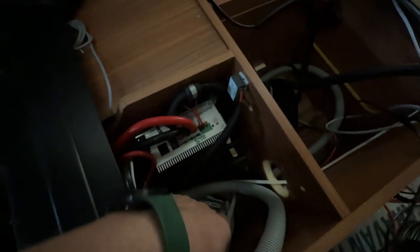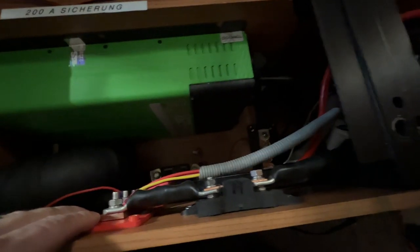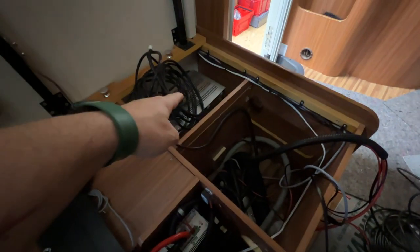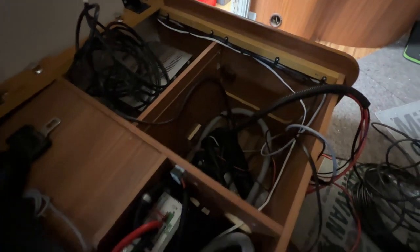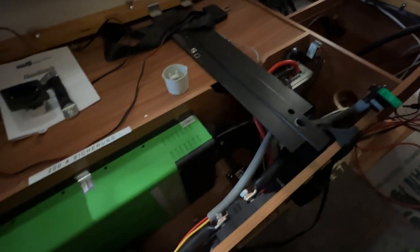Auch hier schaut es noch ein bisschen chaotisch aus, weil wir hier unten nur die ganzen Verteiler offen haben. Das wird natürlich noch alles schick gemacht. Hier haben wir Sicherungen, hier haben wir Plusverteilung, da unten haben wir einen Shunt vom Batteriecomputer und so weiter. Und hier haben wir den EBL-Stecker. Also ihr seht schon, hier muss man sich erst einmal einen Überblick verschaffen, wie das hier alles ausschaut. Das ist schon echt eine wilde Geschichte.